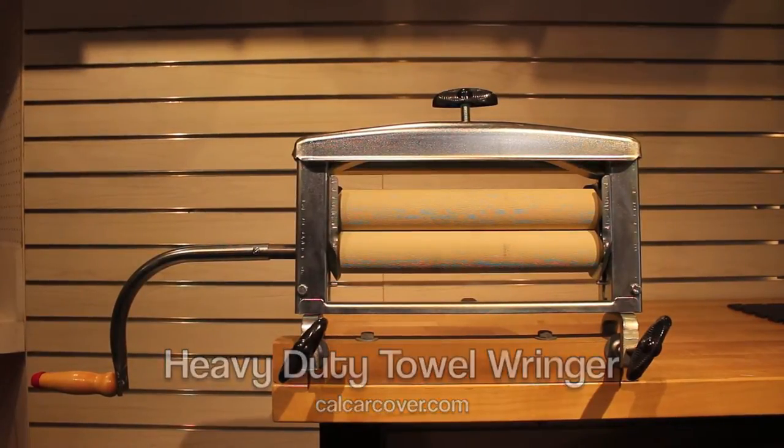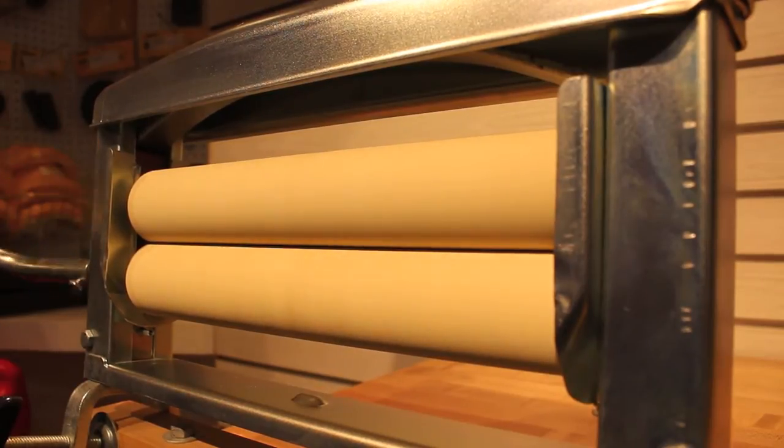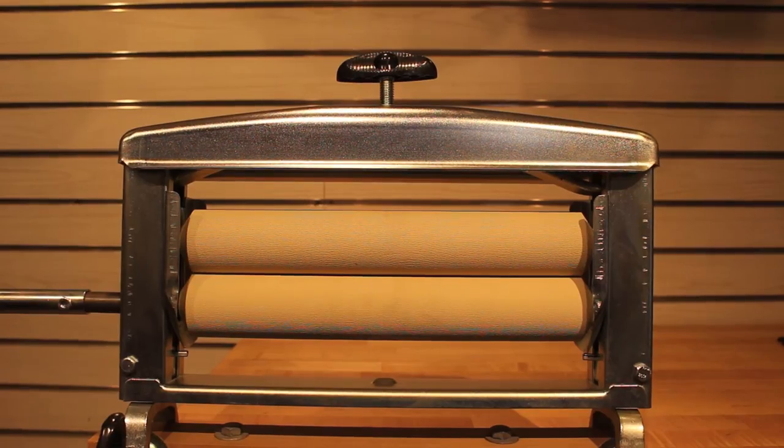Easily dry microfiber towels, chamois, and terry cloth towels with the heavy duty shop towel ringer. The ringer is made in the USA and constructed of durable steel. The ringer easily mounts to any upright and secure surface.